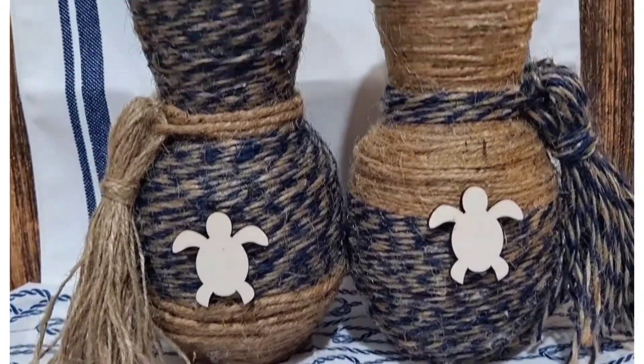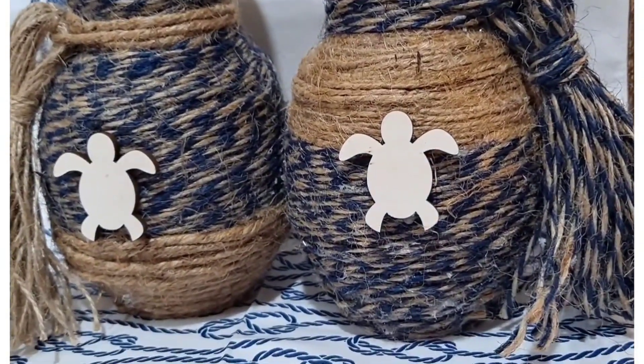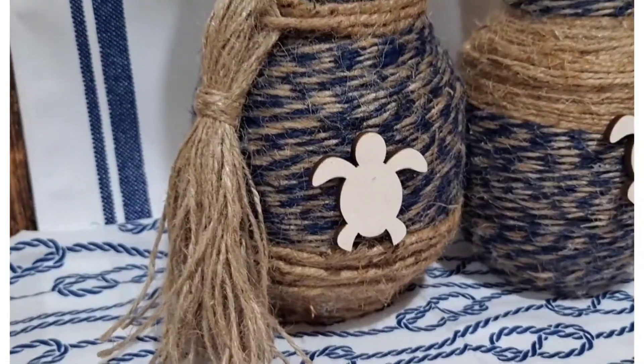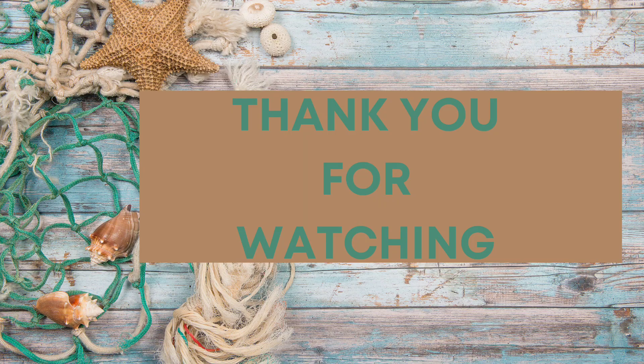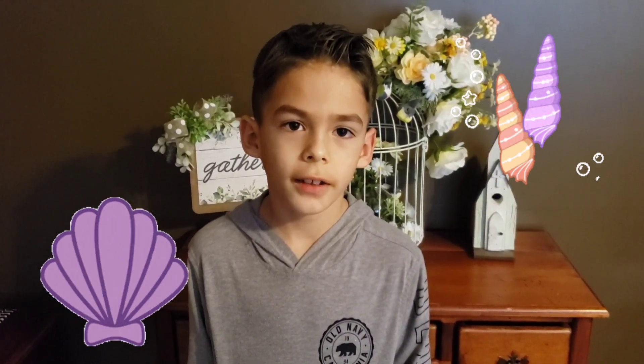Thank you so much for watching — I truly appreciate you. Please don't forget to give me a thumbs up if you like this content. Take care, stay safe, and I will see you very soon.